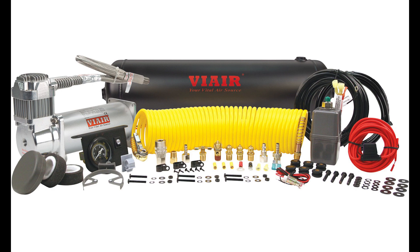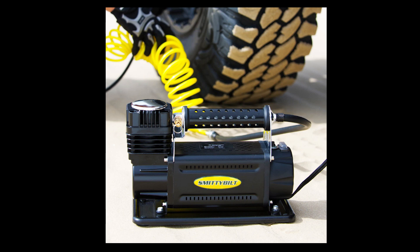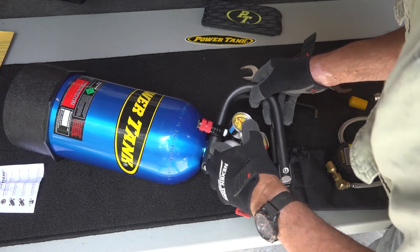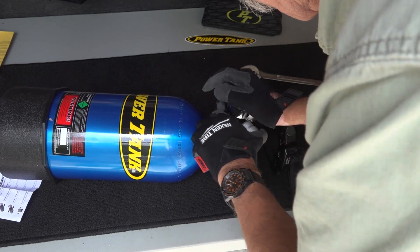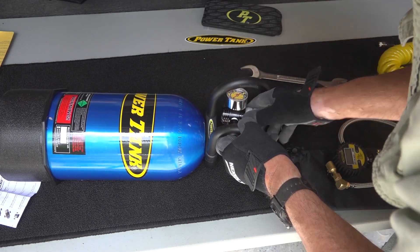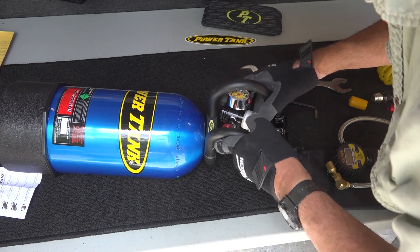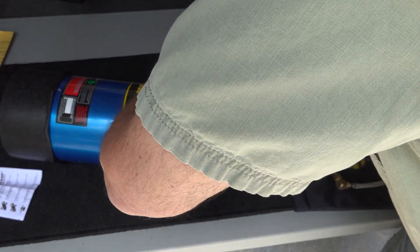Once you've deflated the tires, it's important to be able to reinflate them, so some way to inflate the tires is important. You can buy a simple plug-in compressor for the 12-volt system in your Jeep for about $40. You can get a full air-up system that uses a compressor and tanks, or you can use a power tank, which is what we prefer because it's quick, easy, and quiet. The range there is going to be from $40 up to $500 to $600.